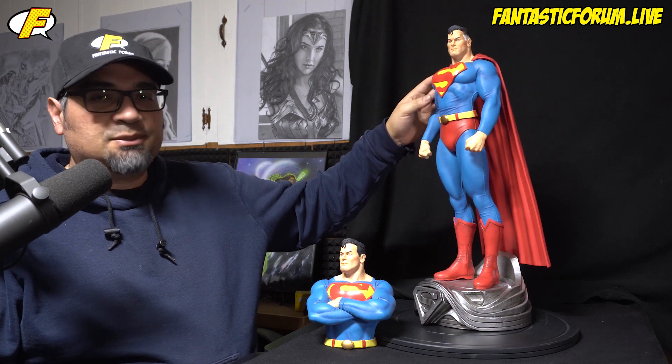Hello everyone, Oz here from Fantastic Forum, giving you another look at my package. Today we're going to look at this Kingdom Come version of Superman. It's a custom statue. Let's take a look.